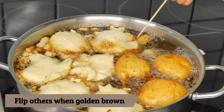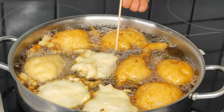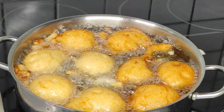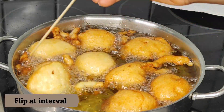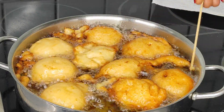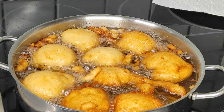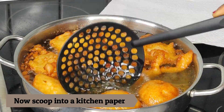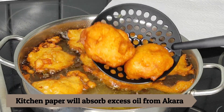After frying the first side, use a skewer stick to flip the akara to the other side to cook properly. In total, cook both sides for about eight minutes — four minutes per side. Flip at intervals so you can control the brownness and ensure one side doesn't get more cooked than the other. After a few minutes, the akara is perfect — properly cooked, not too brown and not too dark.